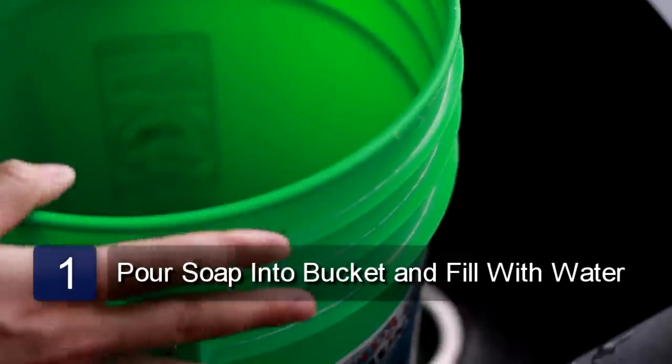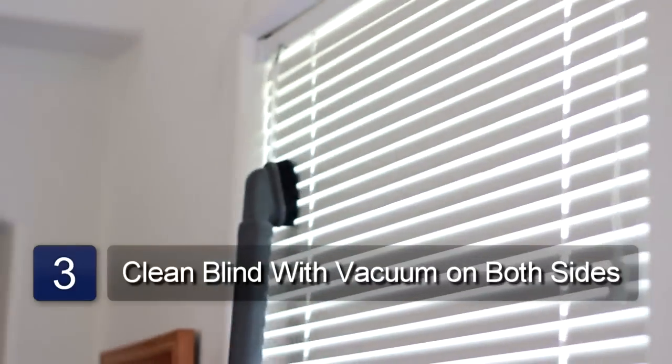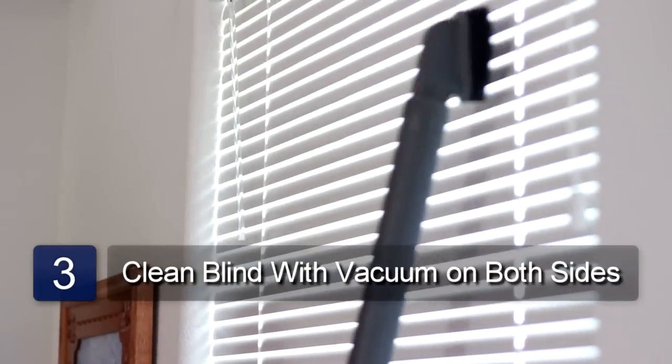First, pour some detergent into the bucket and fill with warm water. Lower the blind and close the slats. Now take the brush attachment of the vacuum cleaner and vacuum the dust from the blind. Now open the slats so they face the other way, and then vacuum this side also.